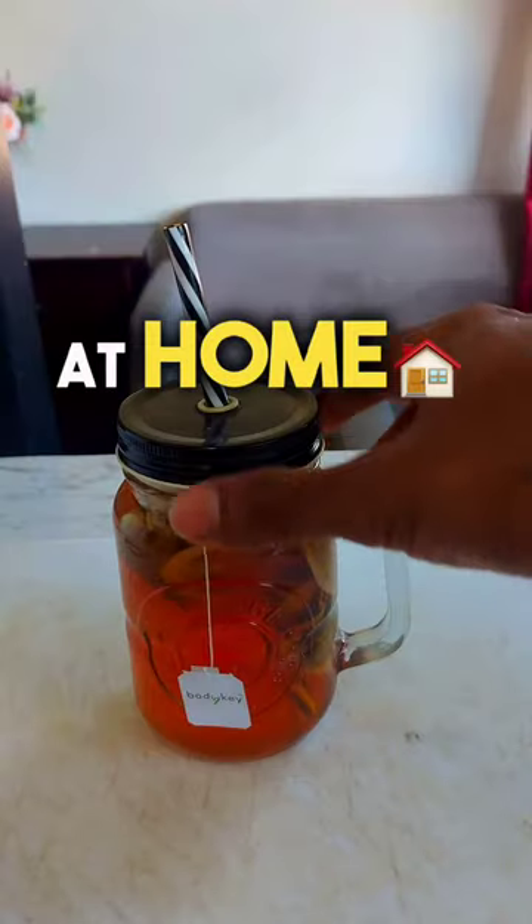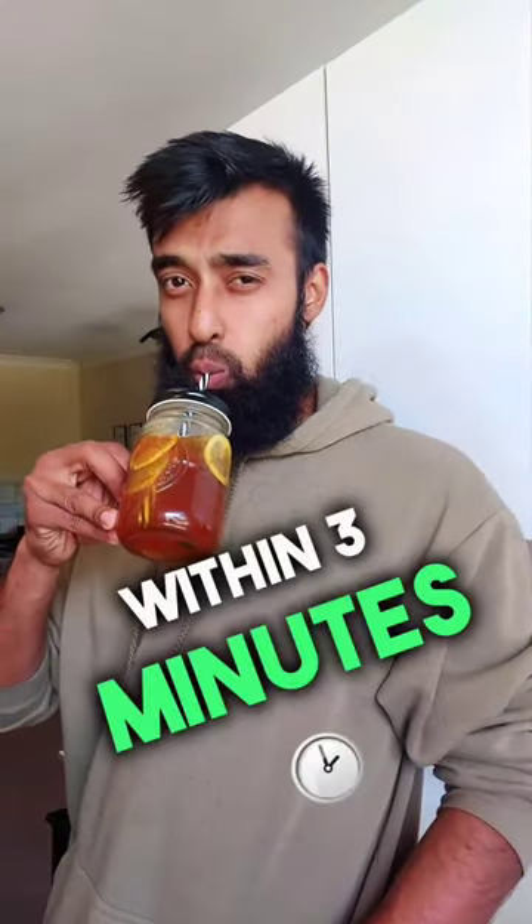You wanna know how I make my detox tea at home really easily within 3 minutes? Let's get started.